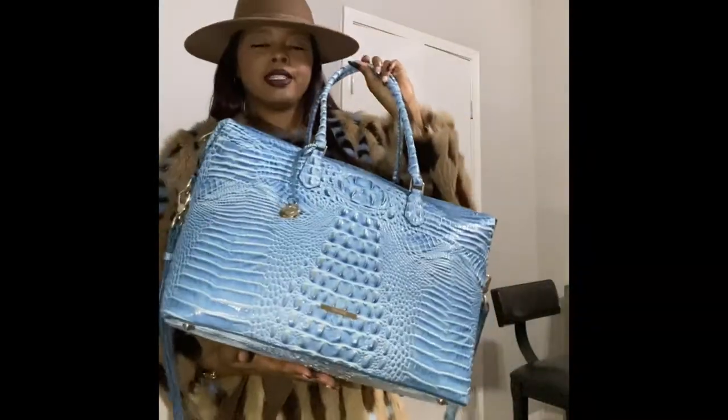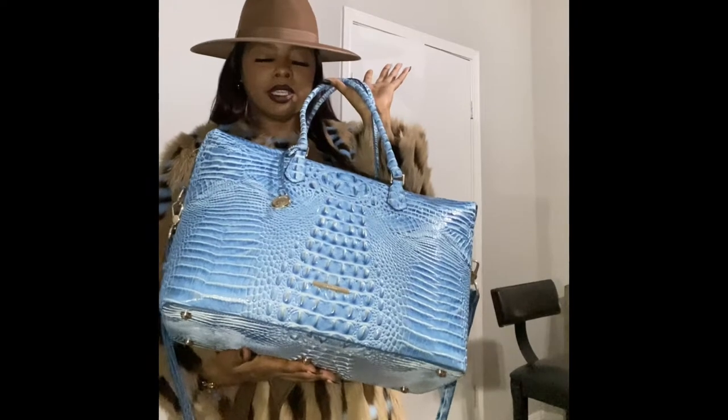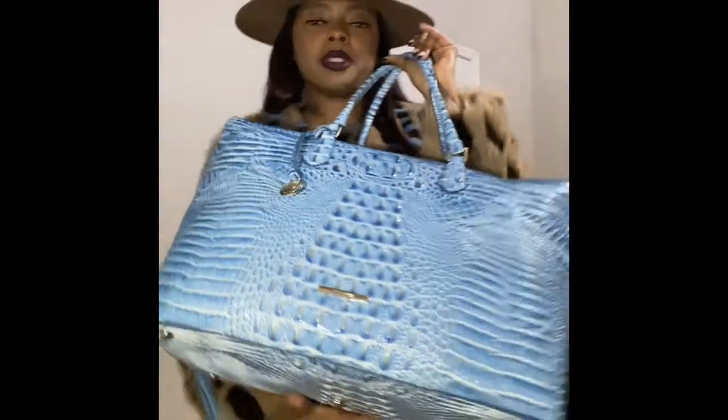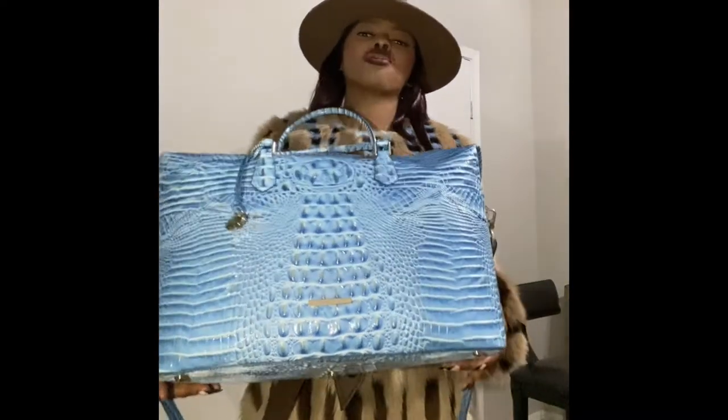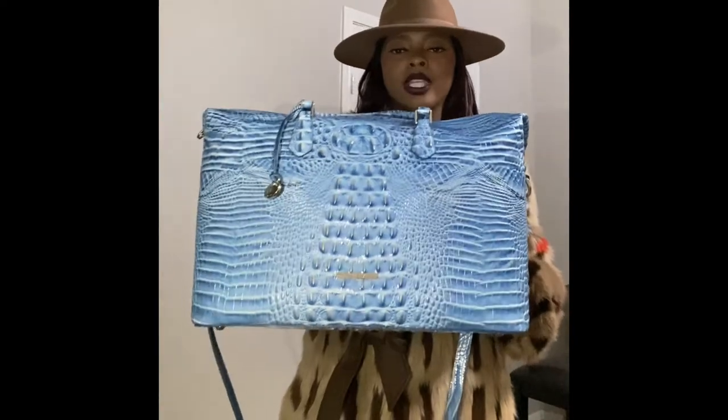This is the cerulean color — C-E-R-U-L-E-A-N. I always have to spell stuff out because people say they can't understand what I'm saying half the time. I do have a southern drawl. Now this is the Duxbury weekender.